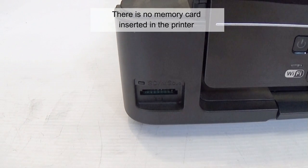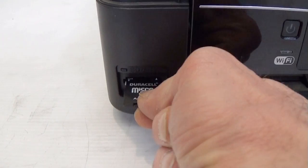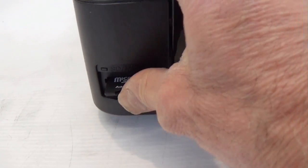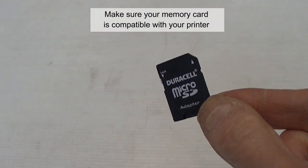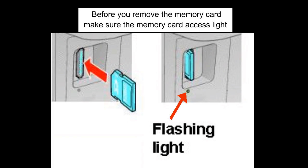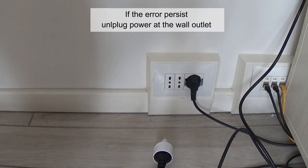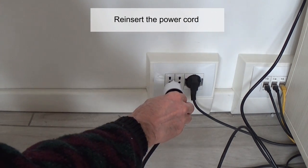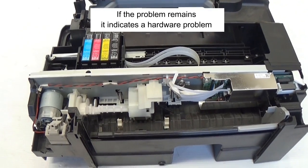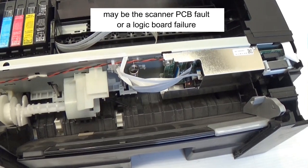There is no memory card inserted in the printer — insert a memory card. Make sure your memory card is compatible with your printer. Before you remove the memory card, make sure the memory card access light is not flashing. If the error persists, unplug the power from the wall outlet and wait five minutes. If the problem remains, it indicates a hardware problem — maybe a scanner PCB fault or a logic board failure.